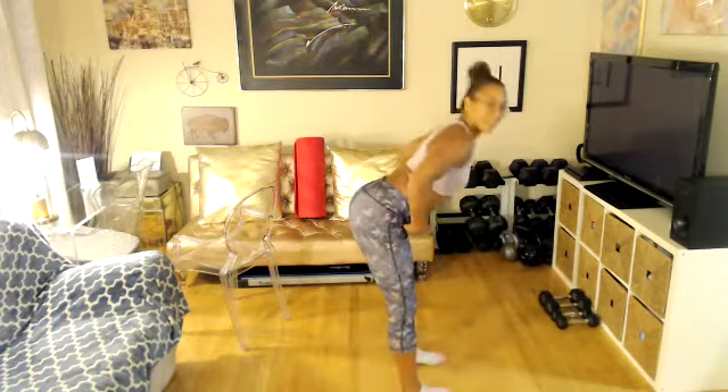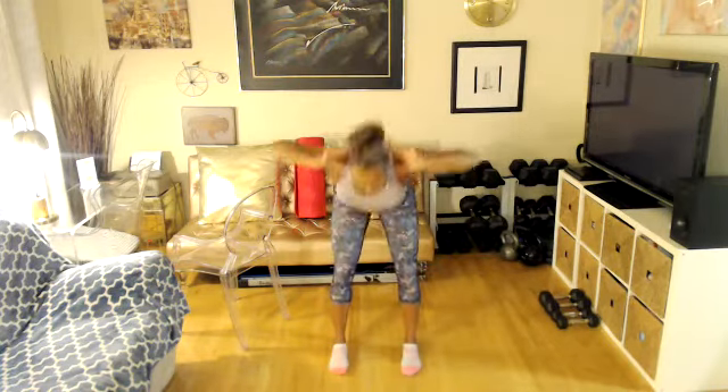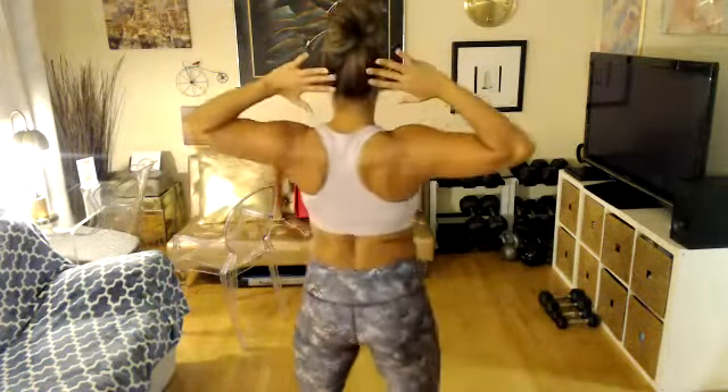Feet parallel, knees are soft. You're going to bend at the hip, back straight. Set your hands behind your head. Let's go. Good morning — even though it's the evening. Make sure you keep your back straight. Don't pull on your neck. Keep your hands open as you lean.